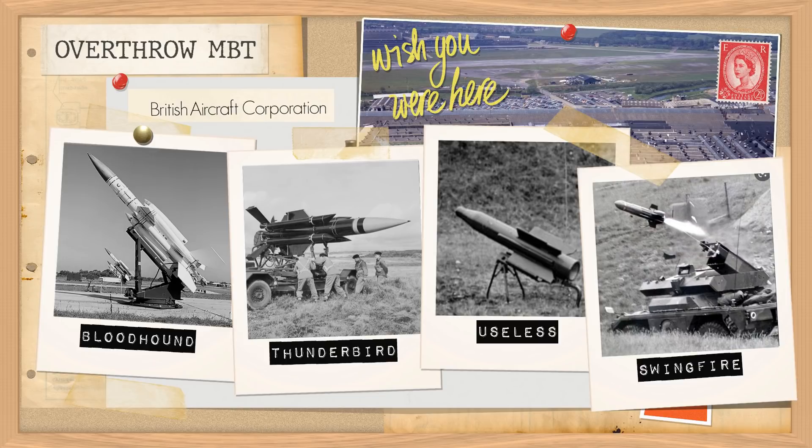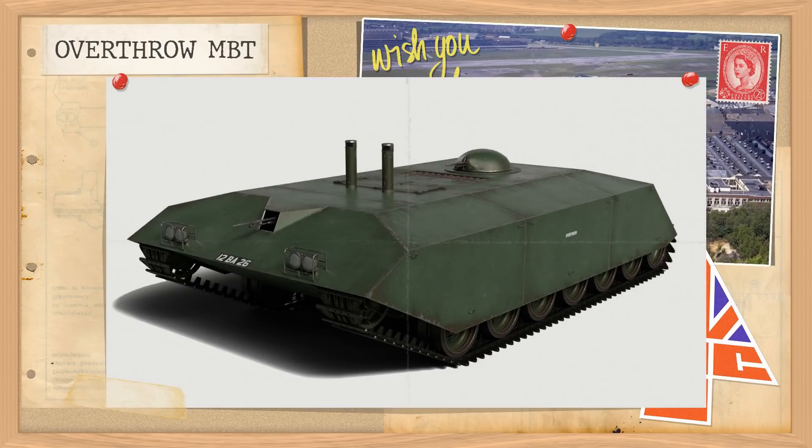Swingfire was a missile they were particularly fond of, and over the following years they would try and stick it on just about every military bit of equipment, bar the regimental mascot. However, in 1963 they took another step, having a go at designing not only the missile but the vehicles that would carry them as well, as cutting out the middleman seemed to be more lucrative. But the old saying — just because you can doesn't mean you should — very much applies here, particularly if you don't have a track record in the design and development of very heavy vehicles.